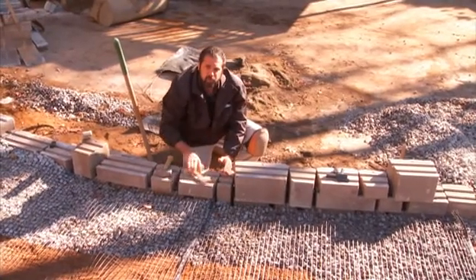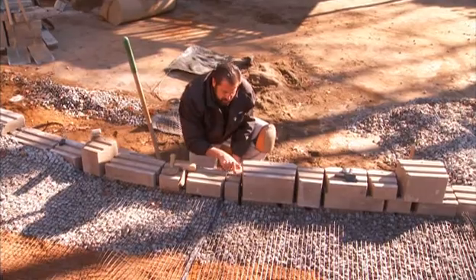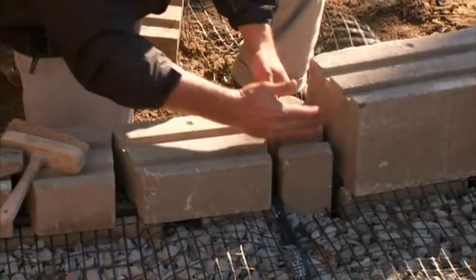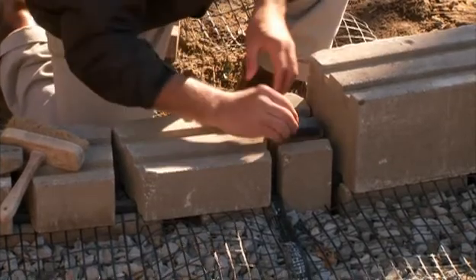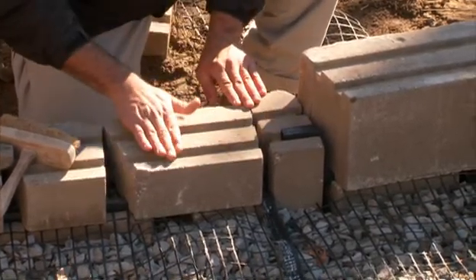The nice thing about the vertical units in our quarry stone wall and our Mini Creta Plus is that the vertical units have these channels which allow you to clip in here as well. So our next course has a mechanical connection between the jumper and the next row of block.